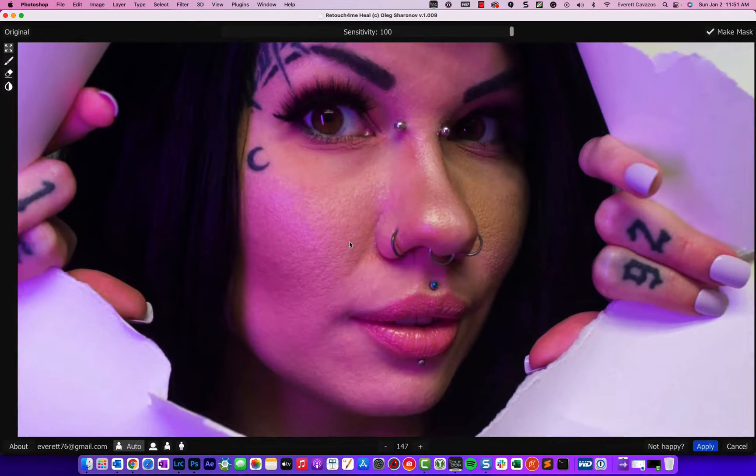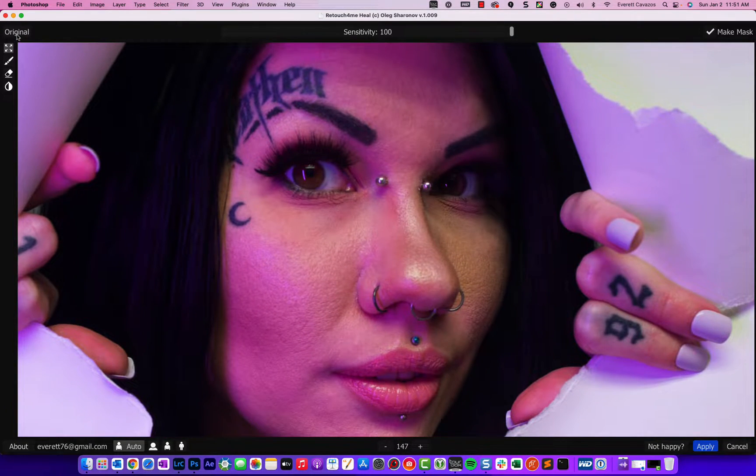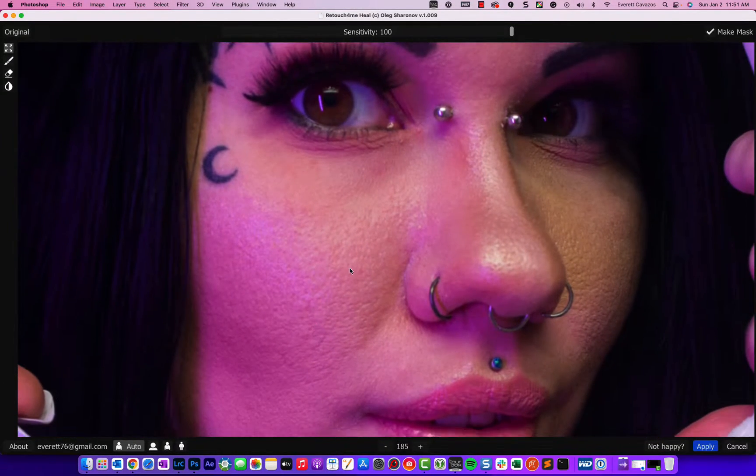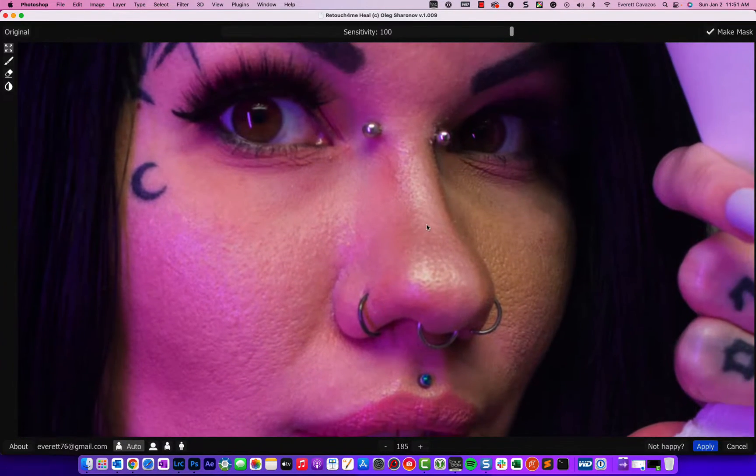If you zoom in and click the original option, you can see there are some blemishes — a crater or two. Everyone has blemishes, but when we run this plug-in, they're just gone. The AI in this plug-in is really incredible.